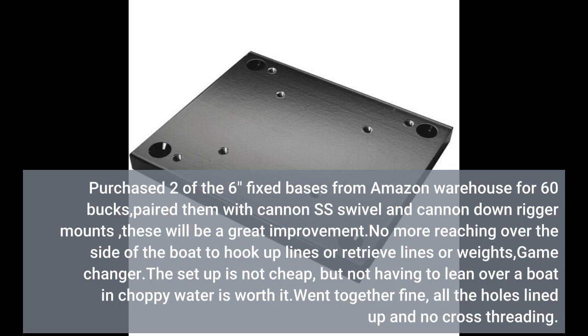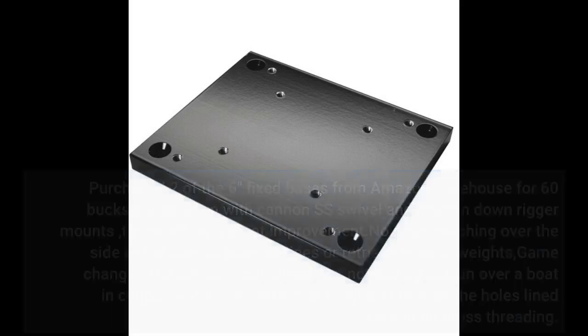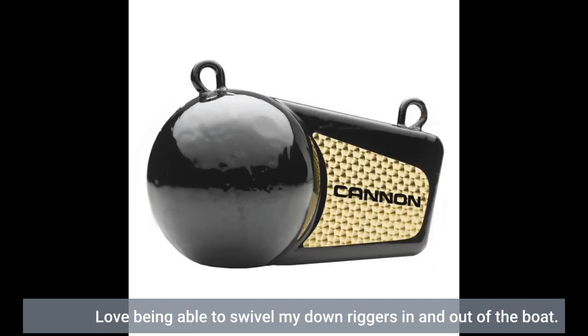The setup is not cheap, but I love being able to swivel my downriggers in and out of the boat.